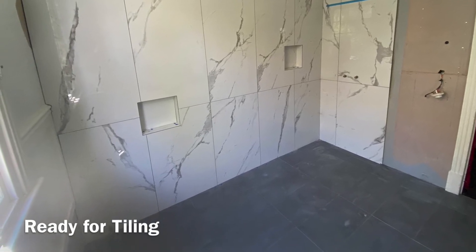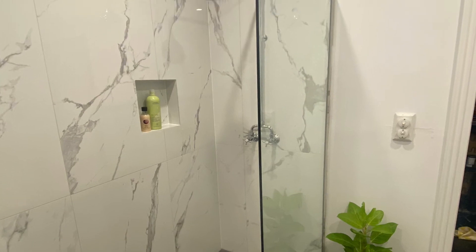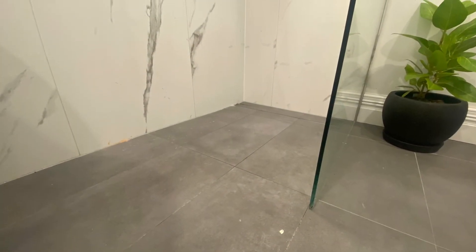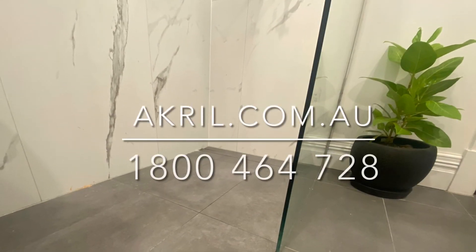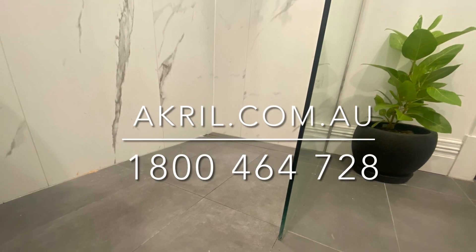Please remember to follow all Acryl Tile Over Shower Base instructions. The Acryl Tile Over Shower Base is available in a range of sizes and includes options such as grates, tile inserts, as well as outlets. Please head to acryl.com.au for further installation instructions and to review our range of tile over shower bases.